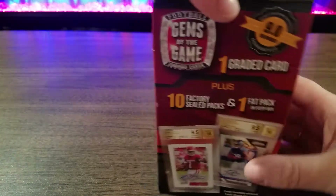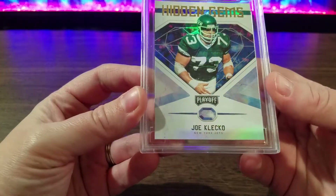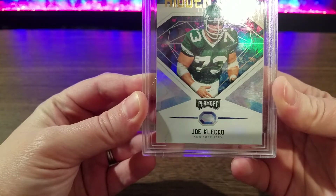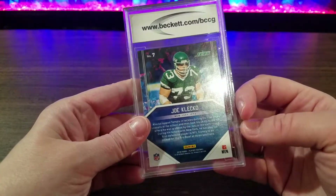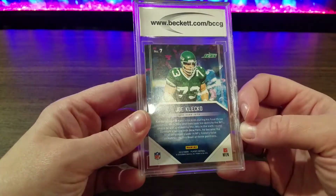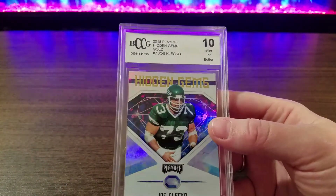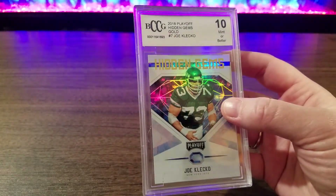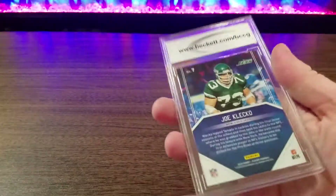Let's see what that graded card is — I'm really super curious. It is Hidden Gems Joe Klecko, Ten Mint or Better, and it's BCCG. Not bad, I actually kind of like it. It's a pretty cool card, super shiny. I'm going to have to look it up, because truth be told, I really have no idea — I don't really watch the Jets.